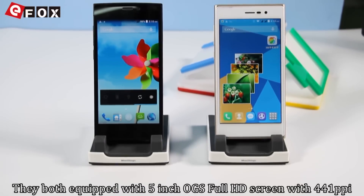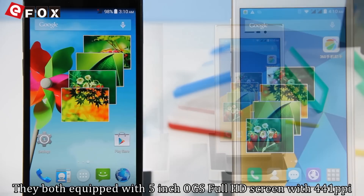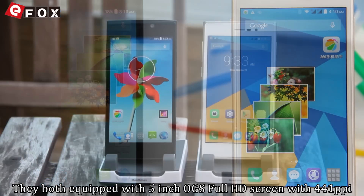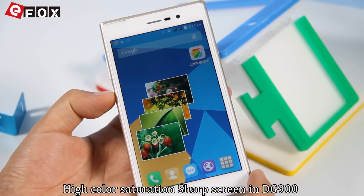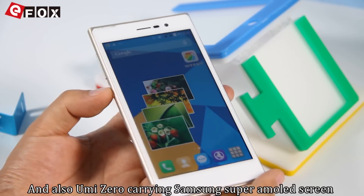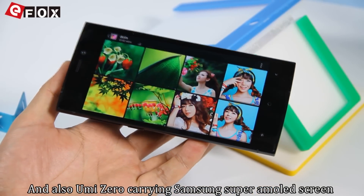Comparing with the design, the phone is equipped with a 5-inch OGS Full HD screen with 441ppi and 1920x1080 resolution. High color saturation and sharp screen. The DJ900 carries a Sharp screen and the Yumi Zero carries a Samsung screen.